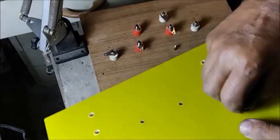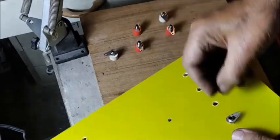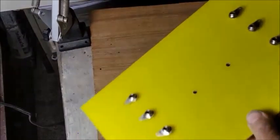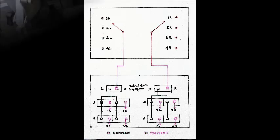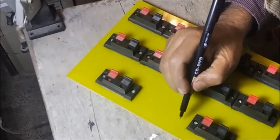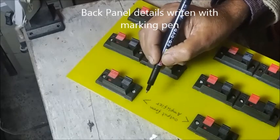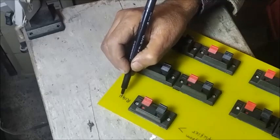White sockets for the left channel and red sockets for the right channel are fitted in two rows. This is the connection diagram for the front and back panels. Now the terminal details are written for identification.